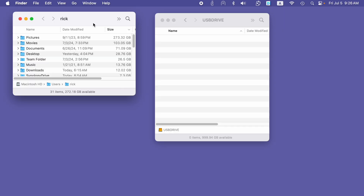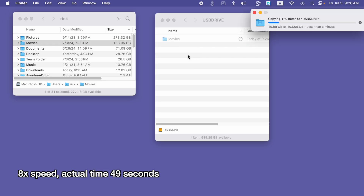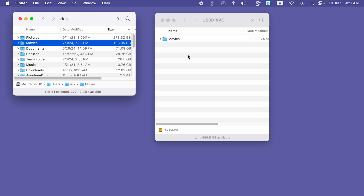On the left I have this folder called Movies — it's 103 gigabytes. Let's copy this over. I sped that up but the actual time is shown on screen, and it was very fast. With speeds like this you could use this for backup, or you could actually just store files on it and work directly from the drive. Many times you might not even know that you're working from an external drive because it's so fast.